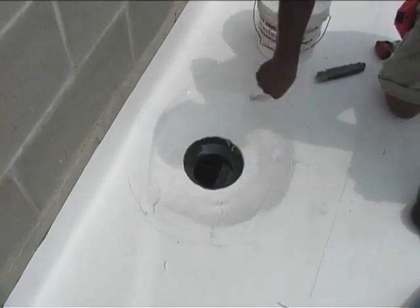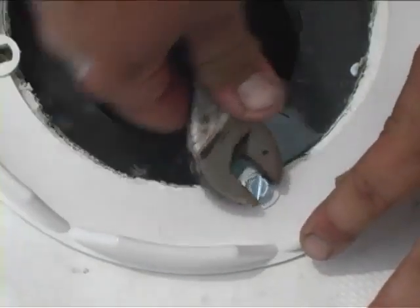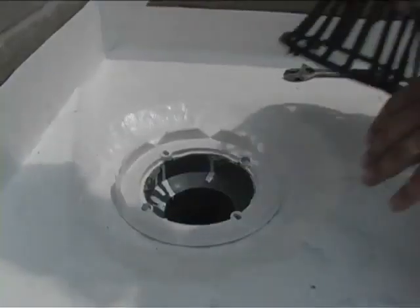Remember to brush seaming adhesive on all cut edges. With the support sheet in place, secure the clamping ring. Finally, remove the drain plug and replace the drain cover.